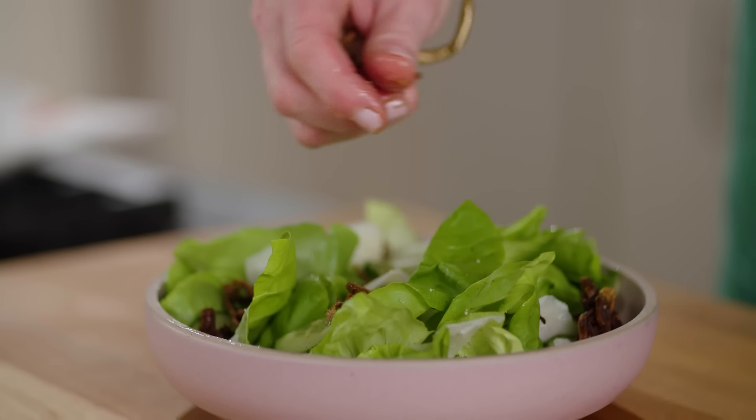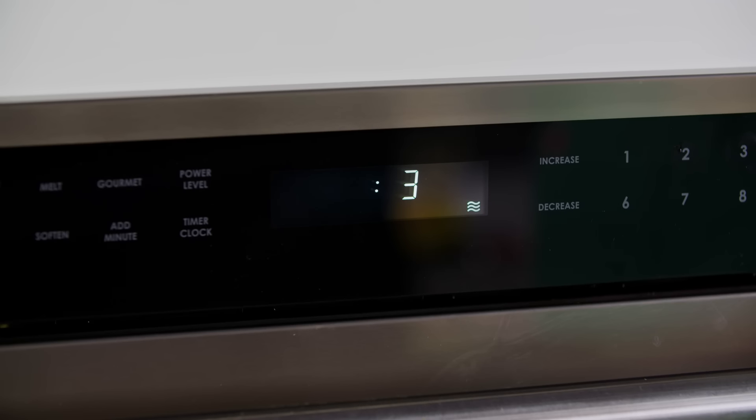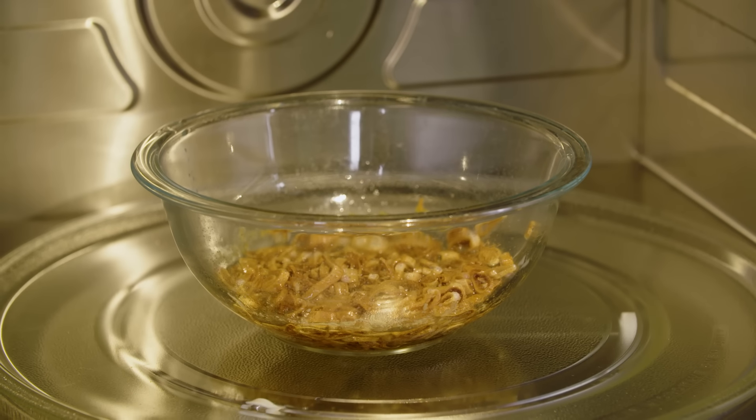So let's start with shallots, which are so good on a simple salad. Slice three shallots thin and in a bowl combine shallots with a half a cup of vegetable oil. Now microwave them for five minutes, give the shallots a stir, and then continue to microwave for two minutes longer. Repeat stirring and microwaving in two minute increments until they're beginning to brown, which should take about four to six minutes in total.